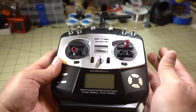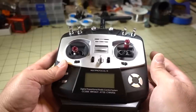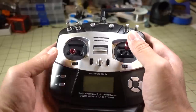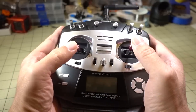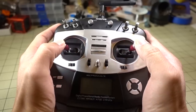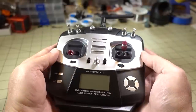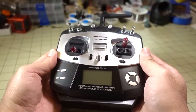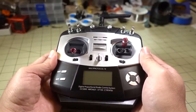So this is a 10-channel transmitter out of the box. I believe you can go up to 12 and possibly more with some firmware updates. Overall, I actually like this radio — it's small, compact, very light. The gimbals are okay; they're not the best, obviously not like the hall gimbals on the Taranis, but this radio is coming in at about $80, and I think it's on flash sale right now for like $72.